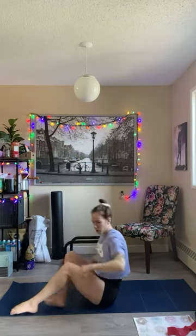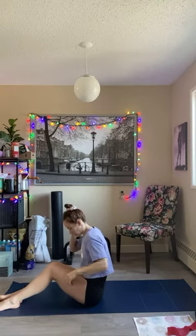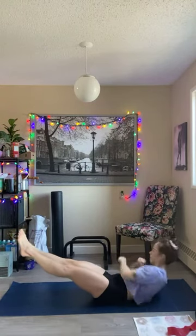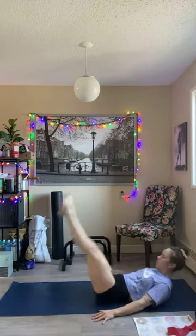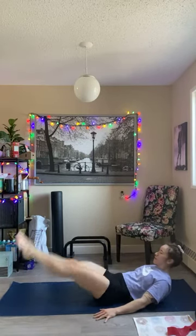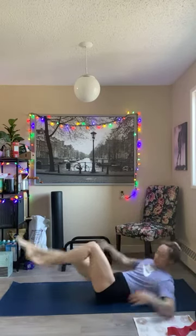First minute, we're starting with the hollow body circuit. Down to the ground — punches, leg raise with a twist, and bicycles. Ready? Starting with five hollow body punches per side. Three, two, one, and go. Leg raise with a twist. And then five bicycles per side.